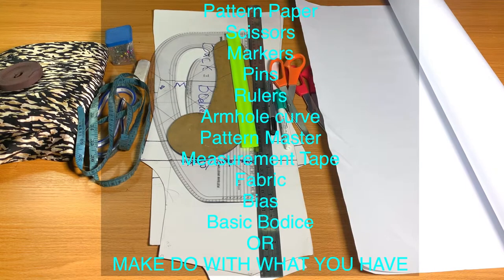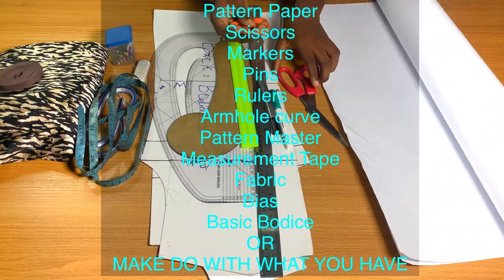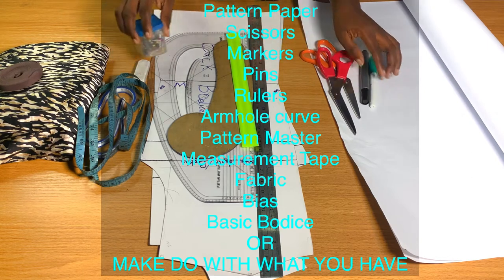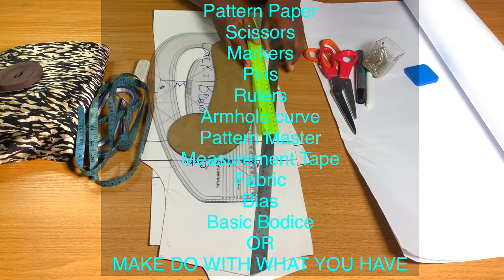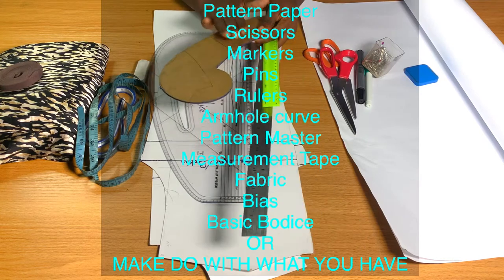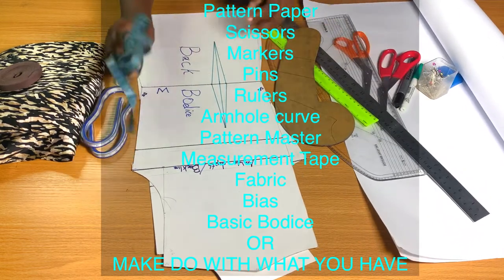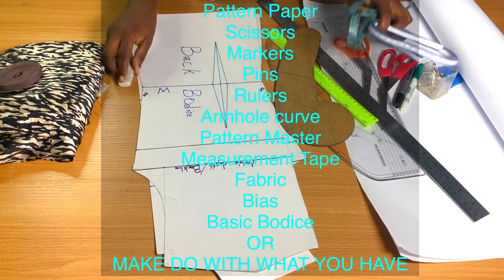I'm using a pattern paper for drafting, and I'll also need my pattern and fabric scissors for cutting, then some markers for drafting my pattern. I will need pins to hold down my fabric when I want to cut. Then some rulers just to rule some guidelines, then the ham hole cover. I'm going to need my pattern master and also my tape measurements.